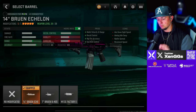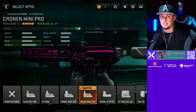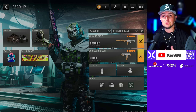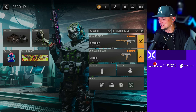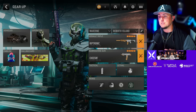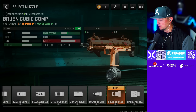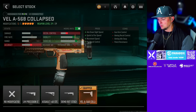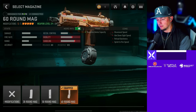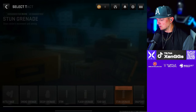So we have the Modern Warfare 2 attachments for the M13. We're running the Harbinger D20 muzzle, the Bruin Echelon barrel, the Cronin Mini Pro optic — this is the closest thing I could get to a blue dot sight which I ran back in the day — the FTAC Ripper 56 underbarrel, and the 60-round mag. For our secondary I'm running the MP7. The MP7 was a ton of fun back in the day too. For the MP7 we're going with the Bruin Cubic Comp muzzle, the VEL-A 568 Collapse stock, the Sakin Rubber Grip, the 50 or 60-round mag — whichever you prefer — and the FSS Shark Fin 90 underbarrel.